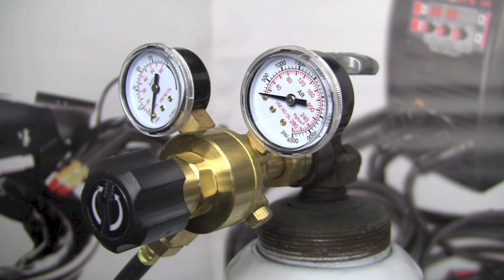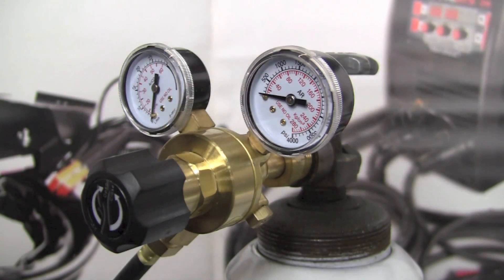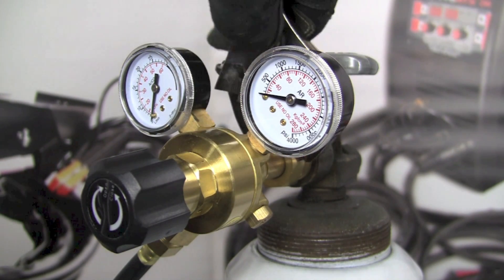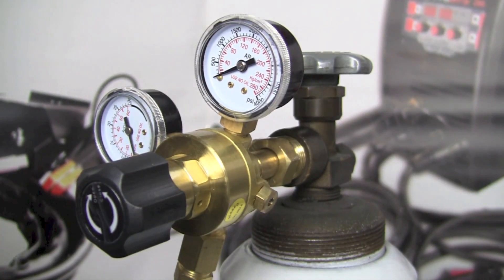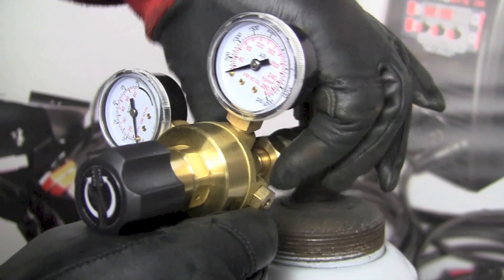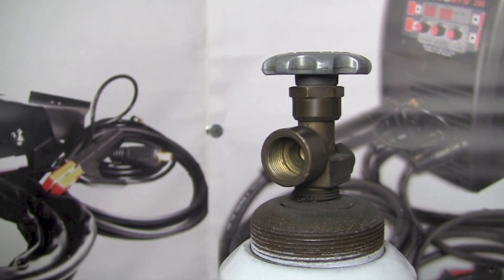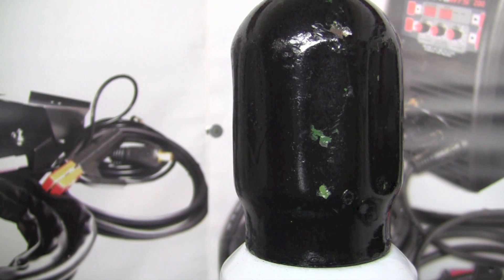If you're done with the cylinder or the welding operation, take your adjustable wrench, get it on the regulator nut, break that nut free and remove it, then replace the safety cap on top of the bottle. At that point you can unchain the bottle and move it to a new location, or return it to the rack if it's empty.